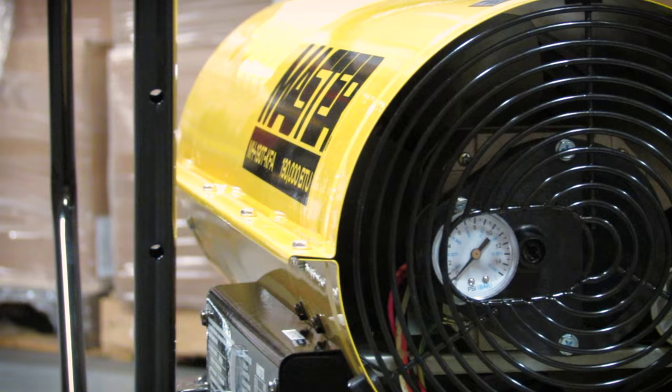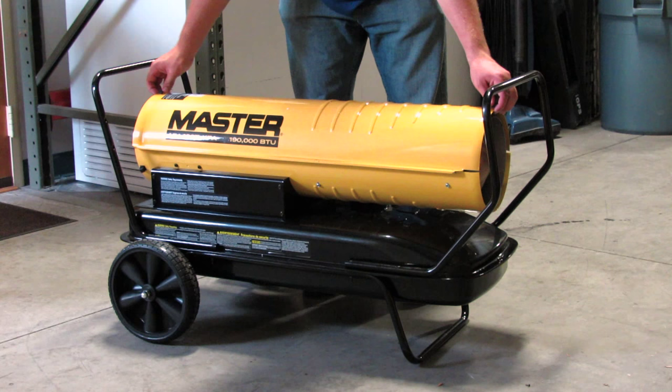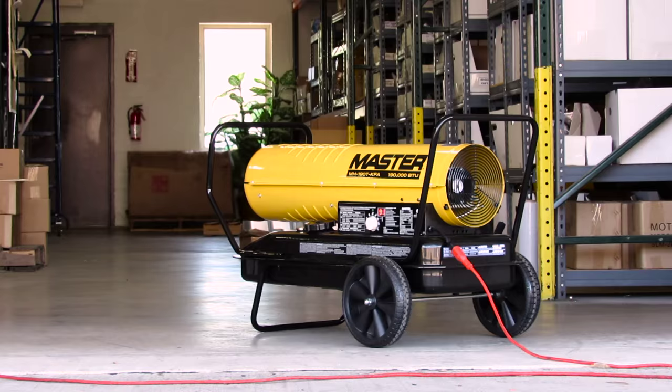Here is an overview of main product features: pump pressure gauge, contractor grade fuel cap, fuel gauge, removable shell top for easy maintenance access, thermostat knob, and LED temperature and error readout display.